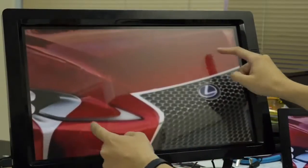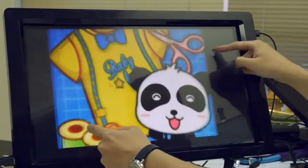Now you can enjoy two-point multi-touch capability with your monitor through SmartFrame.